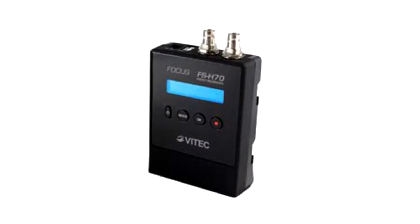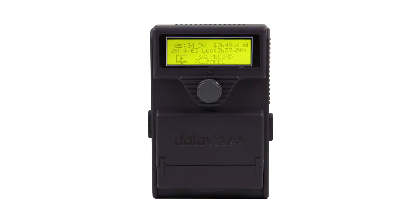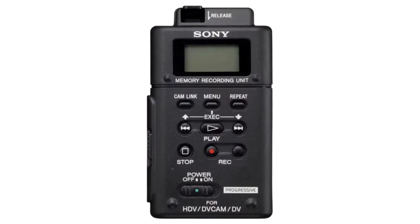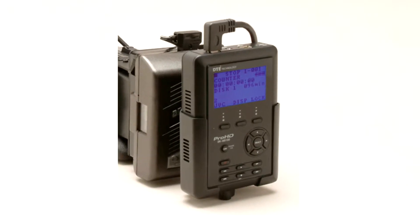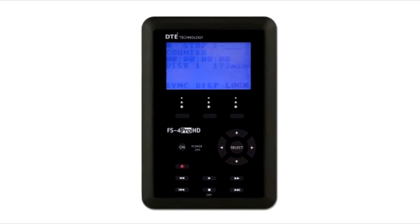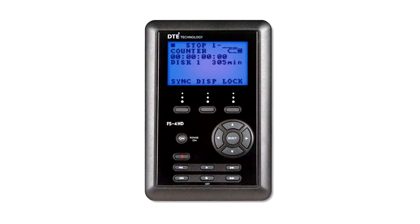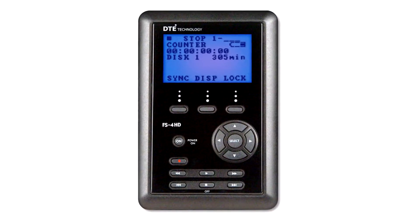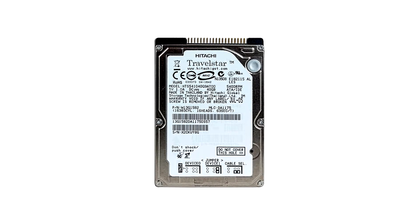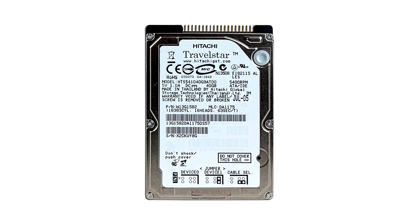So you looked at some older DTE direct-to-edit devices that you may be able to still find on eBay. I found some that should work with my older Canon XHA1s. Because prices were so high for most DTE recorders, I settled on the used Focus Enhancement Firestore FS4s. The only problem with them is they contain older ATA IDE 40GB hard drives that are really slow and tend to overheat outdoors in the summertime.